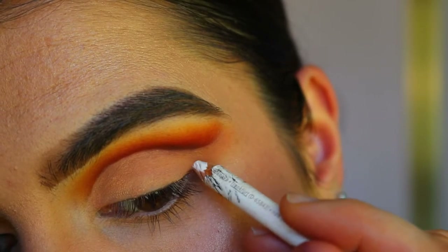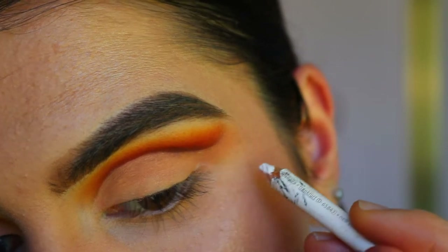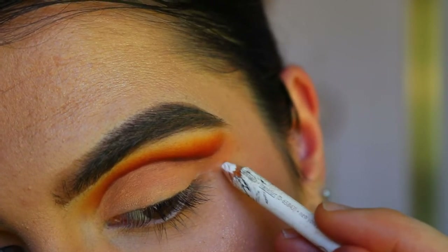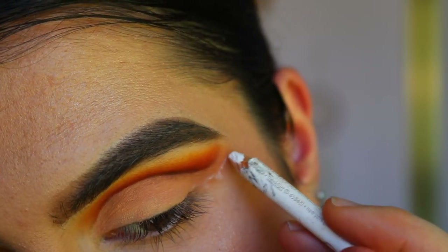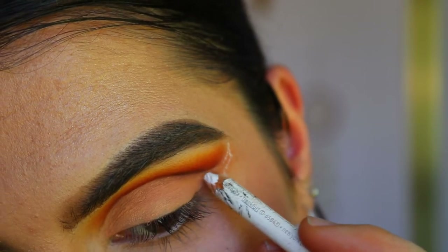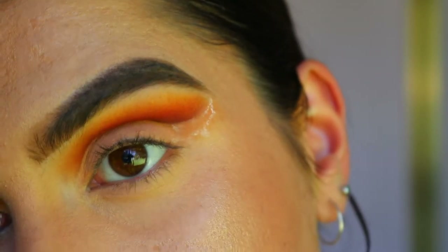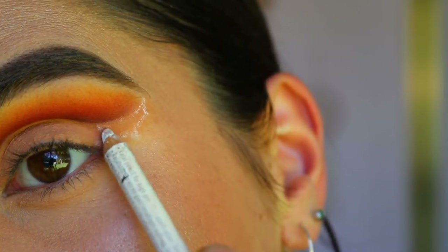I'm going to map it out first with a white eye pencil — I think that's just the best way to go about it so you get the right angle and idea of the right shape. It's going to flick up toward the tail of my brow, following that cut crease we created. I'm doing three little spikes and then it kind of flicks up. What I'm drawing is basically the gist — it goes just under that cut crease, leaving a little gap in between, and then it just kind of flicks back down.